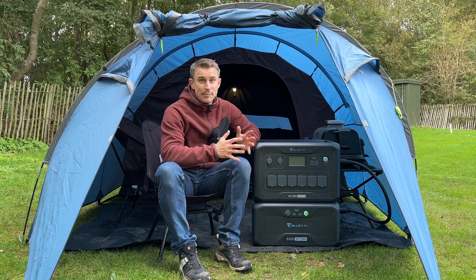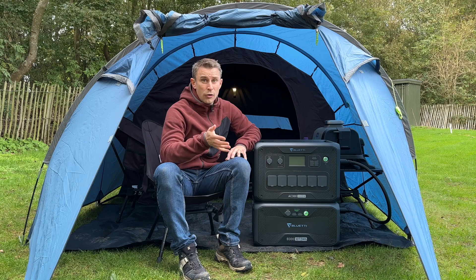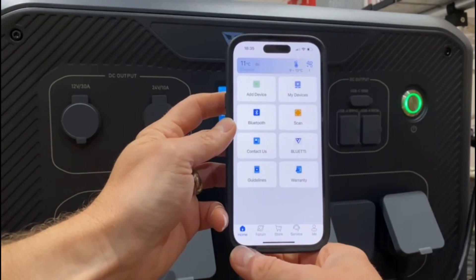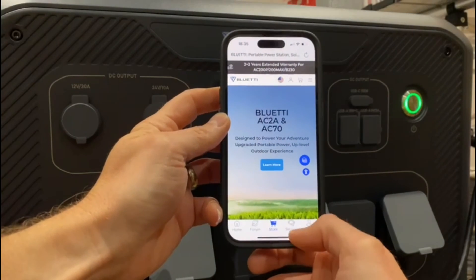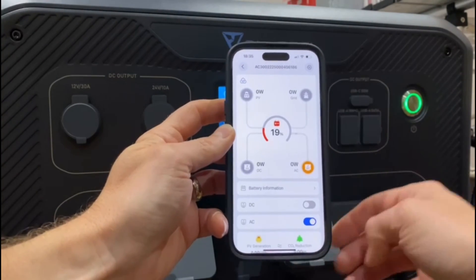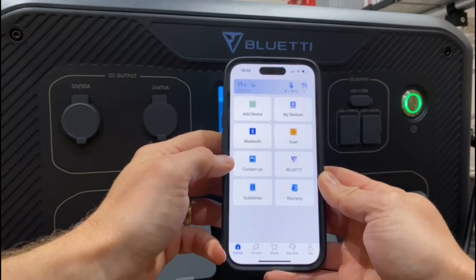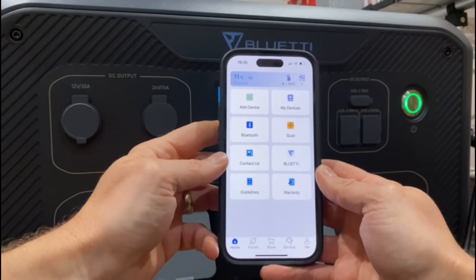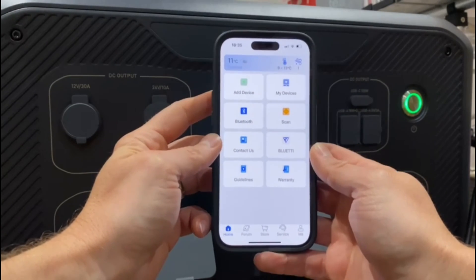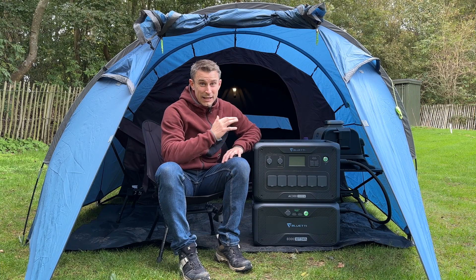The connectivity on the Bluetti is both Bluetooth and Wi-Fi, so when I'm at home it's fully working with my phone on both. This is the Bluetti app - it's dead simple to use. You've got your home screen, forum, store, service and your account. You can log into your device on Wi-Fi and Bluetooth. There are also contact guidelines, useful videos, the manual, warranty information, and even a weather forecast at the top. It's a really good, simple to use app with loads of information should you get stuck.